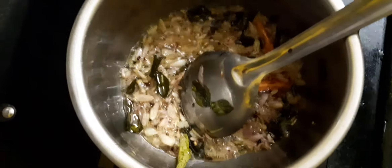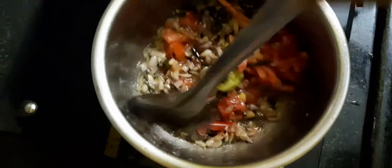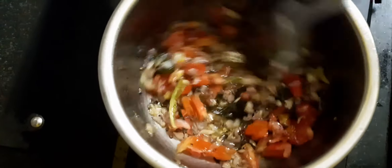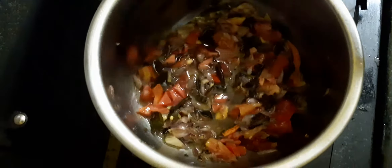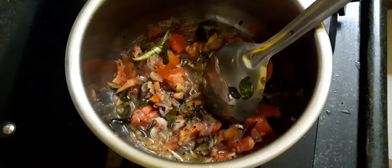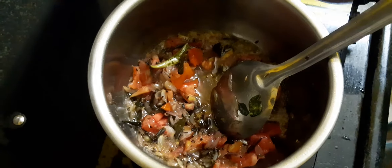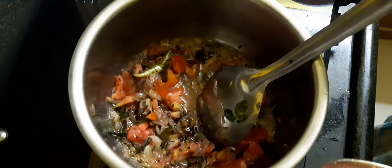This is a good brown color. Let's add the 2 ingredients. We will add the sauce.